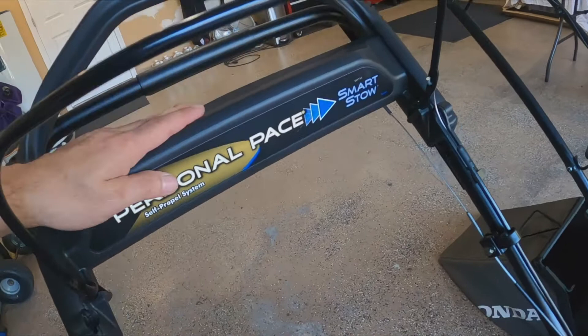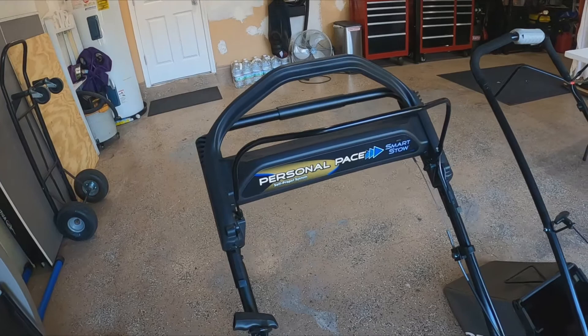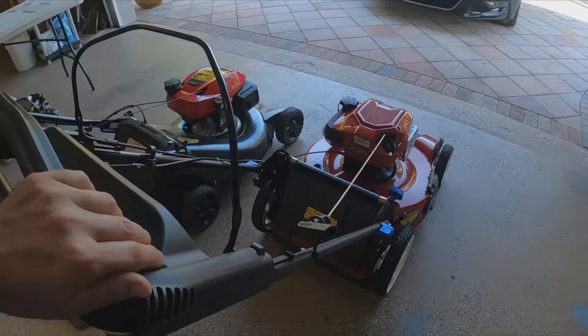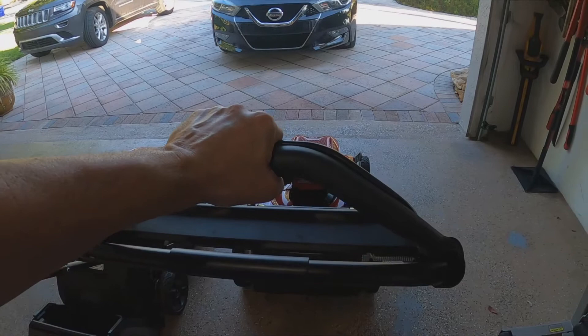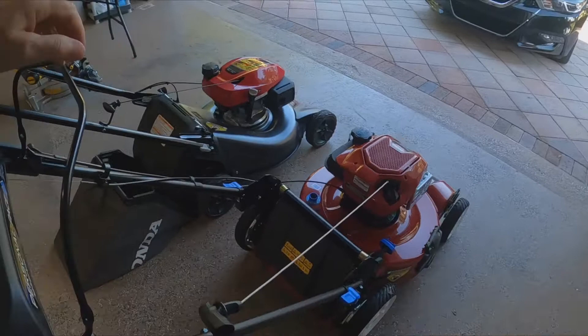Now onto the Toro. The personal pace system — I wasn't sure about it, and it takes just a bit to get used to, maybe one good cut. As soon as you walk up and engage it, it just goes, kind of effortless. I kind of like it, though I prefer the Honda drive because you can do it with one finger. With the Toro, if you have something in your hand and you're not centered, it pulls slightly to one side.